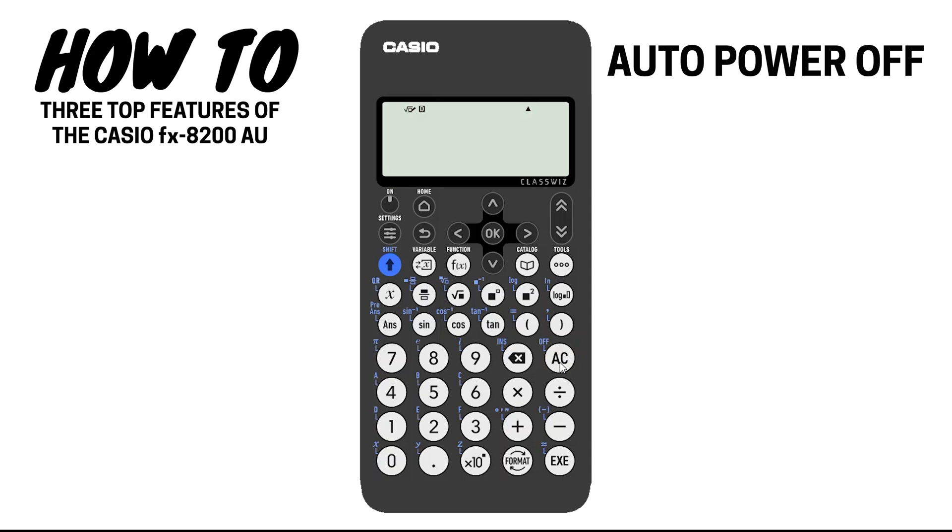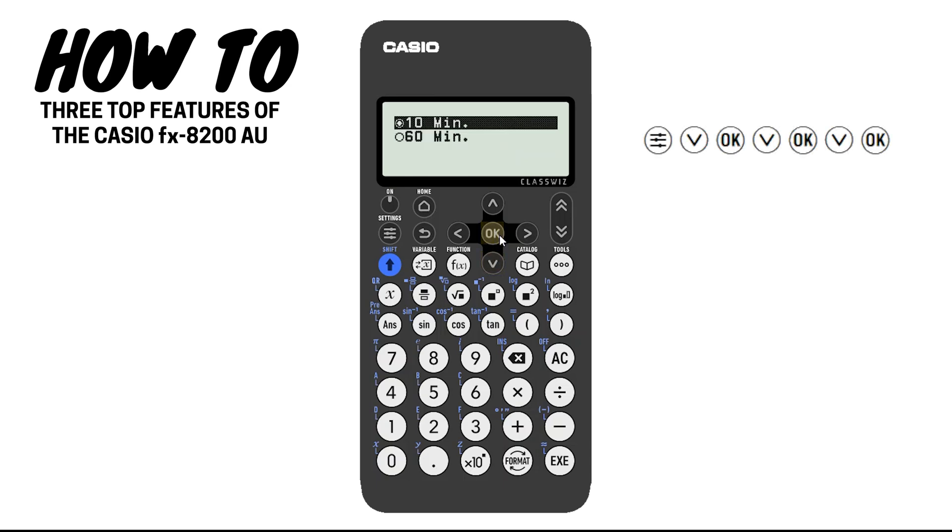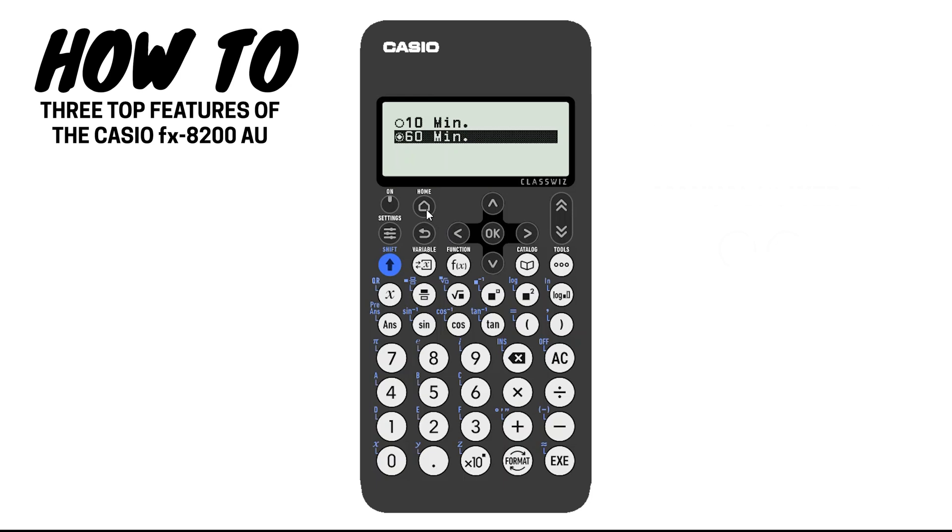Number three, the calculator's default setting means it will turn itself off after 10 minutes of non-use. You can change this to 60 minutes in the settings by following the steps on the screen. Alternatively, you can manually turn off your calculator by pressing SHIFT and then the AC button.